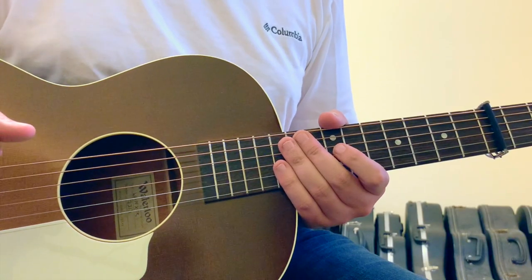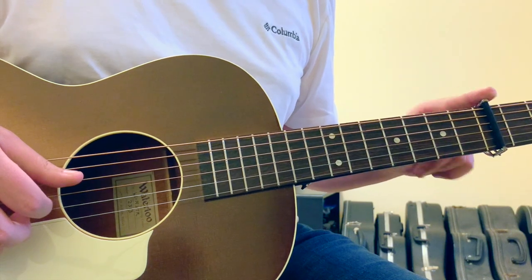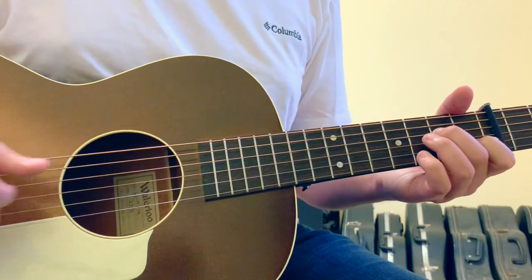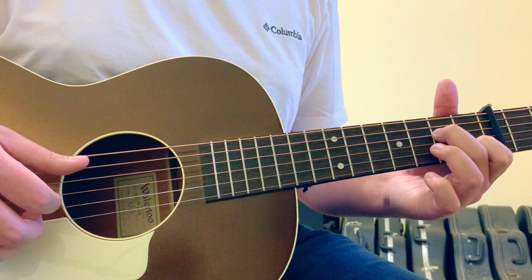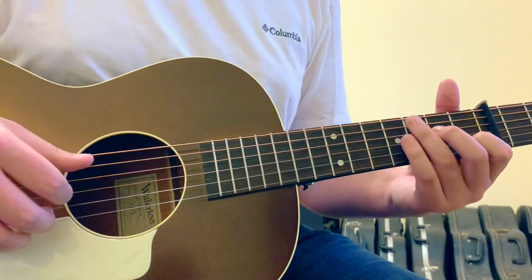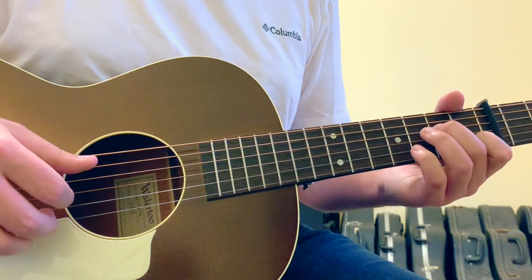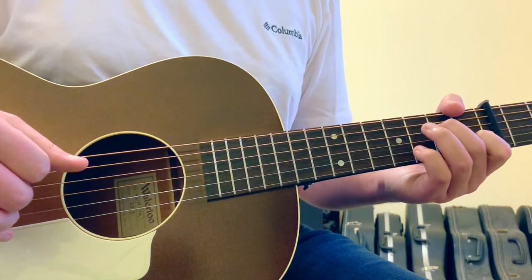Take This Heart of Gold by Mandolin Orange is going to be played in standard tuning, capo'd on the 5th fret of the guitar. The chords themselves are not that difficult, but there's a finger-picking pattern and some very specific articulation of strings that make this song extraordinarily difficult to play with fluidity.